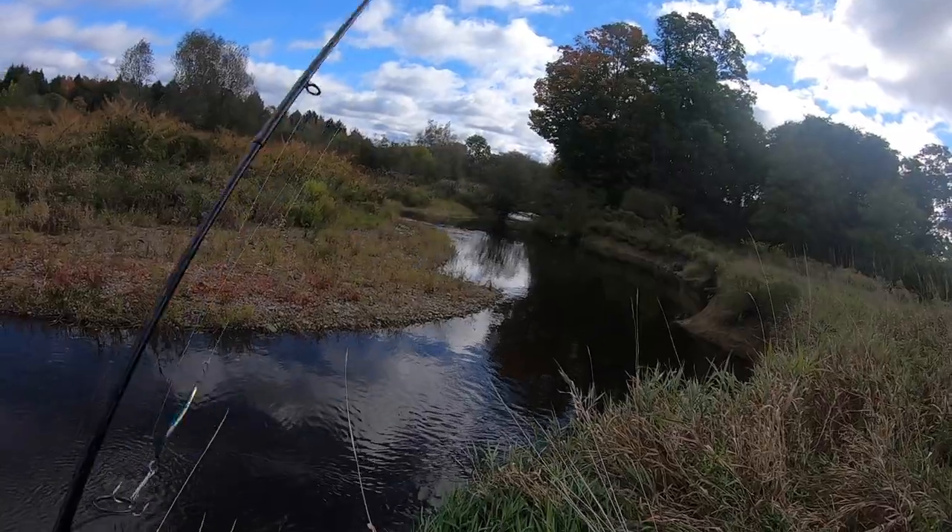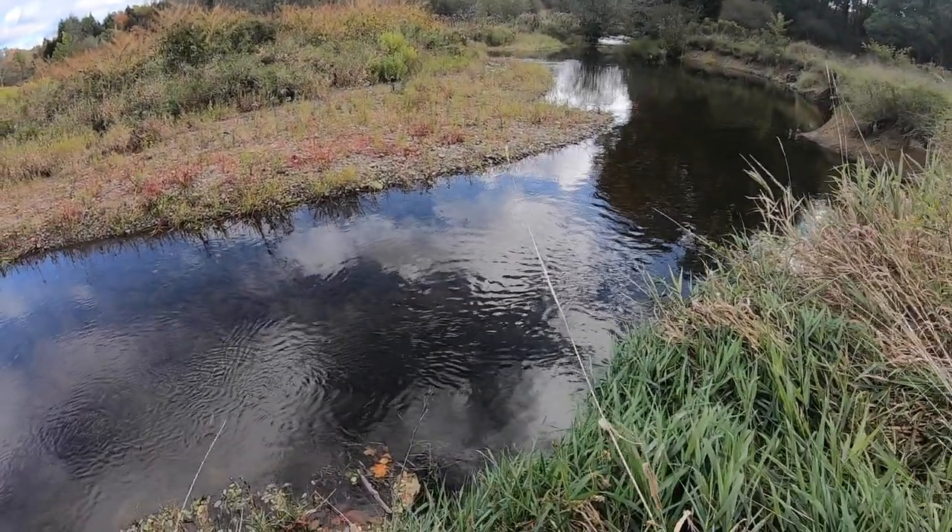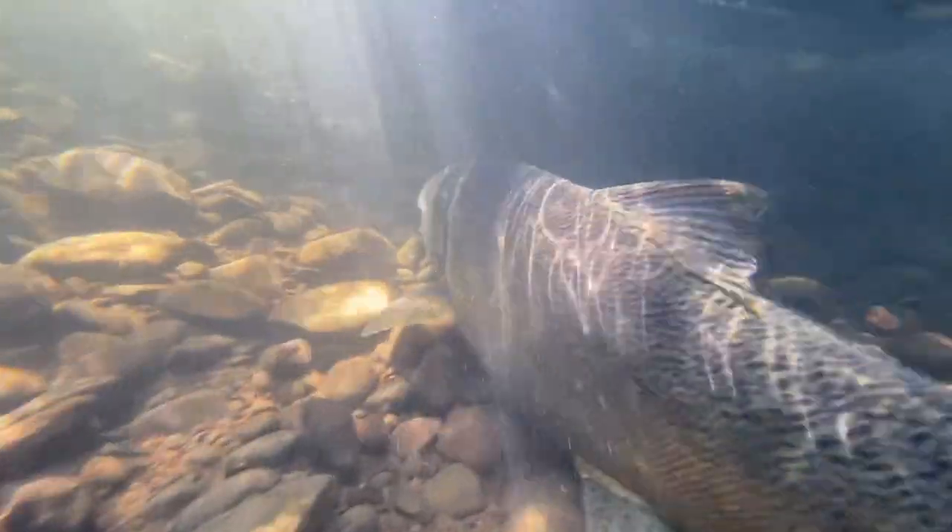Oh my god, look at that! I just spotted a king salmon — they're in this creek, which is awesome. Look at that fish, he's just sitting there. Spotted the first fish of the day, and that is a great sign. Whenever you're out here you want to locate where the fish are and then figure out what you need to throw to catch them. I got jigs, spoons, spinners — you name it, I got it in my box.